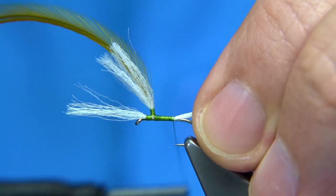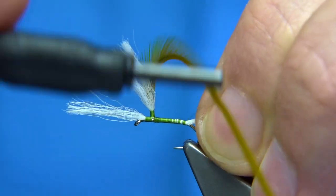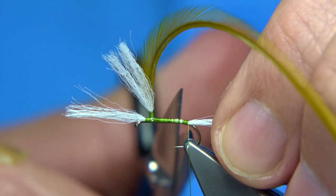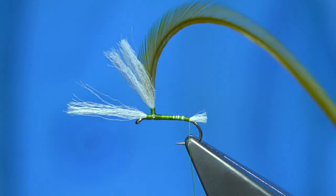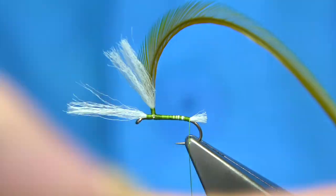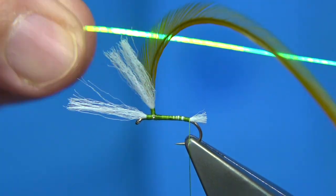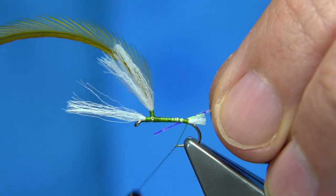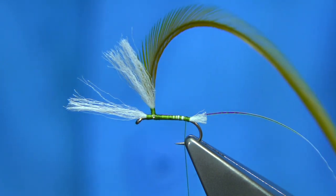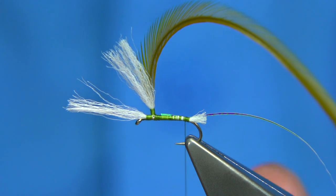Push this to the back. I like it to come round the bend slightly, and then trim it in line with the back. Now I'm going to rib the fly using crinkle flash — you can see the crinkle in it. This is from Vineyards. I like using crinkle flash as a rib; it catches the light really well and it does last. It's not the strongest material in the world, but it does last.